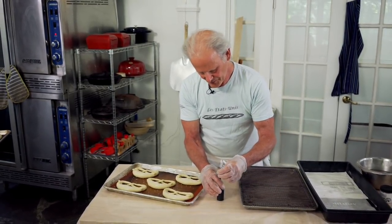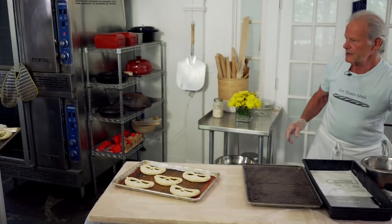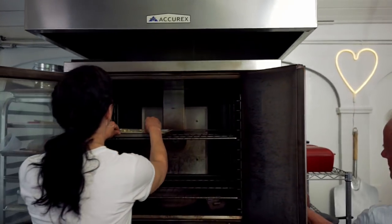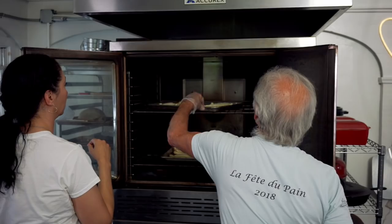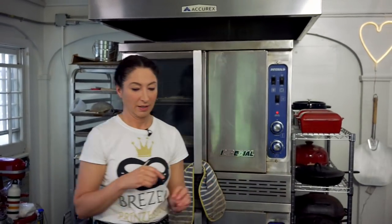Now we'll bake them. These will probably be about 14 minutes. Let's put a 10-minute timer on. And while they bake, I'll clean up this station, and you're going to bring us over to the pavlova.